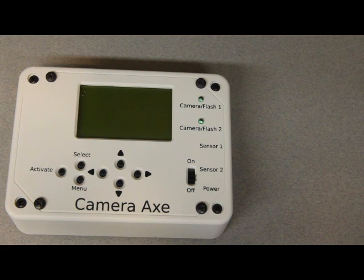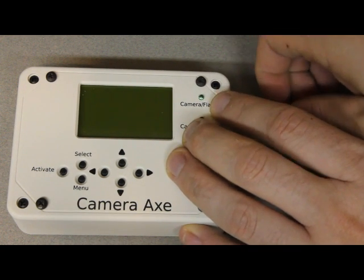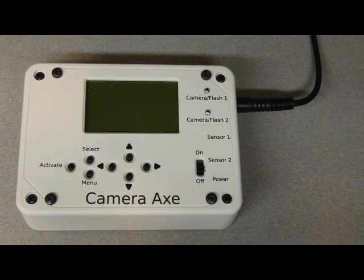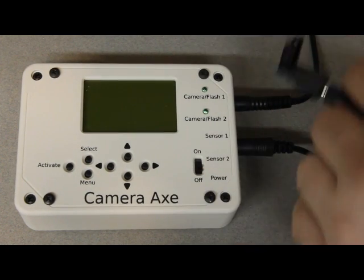This is a great sensor to have around. Now I'll demonstrate setting up the Camera Axe to use the PhotoGate sensor. The first thing I'll do is plug in the flash into camera flash port number one — this could be a camera, but generally you use flashes for high speed photography. Then I'll plug in the PhotoGate sensor into sensor port number one.